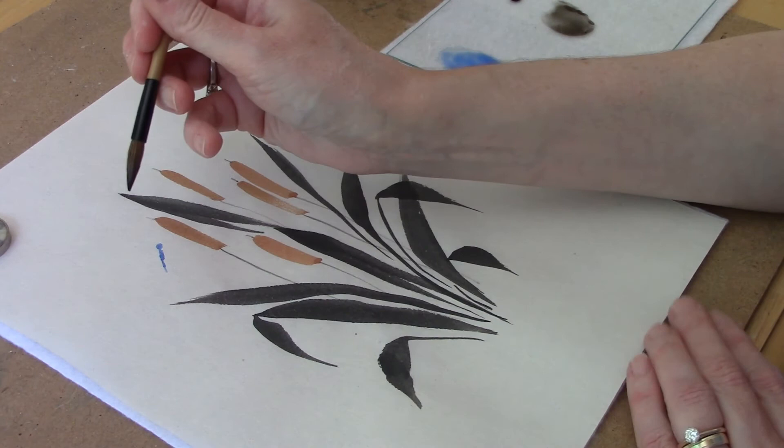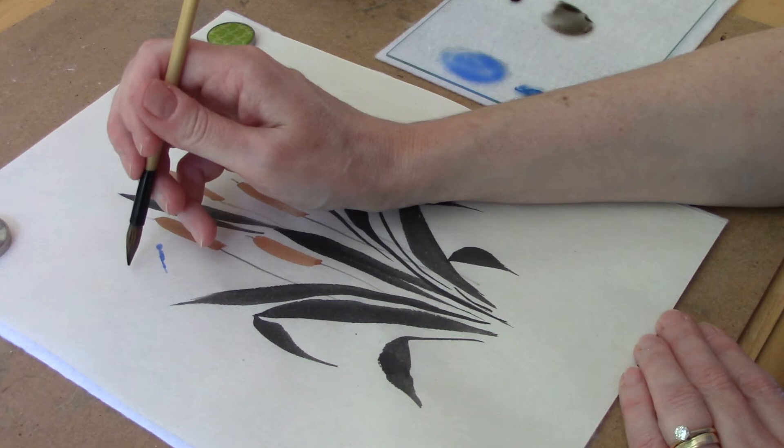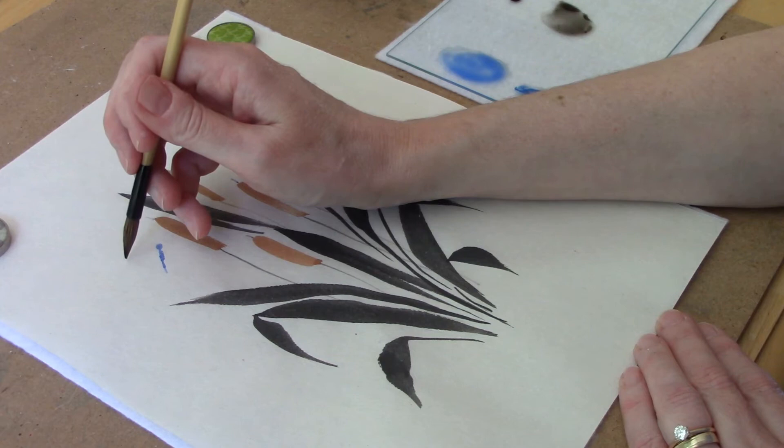I've cleaned off my brush and loaded it with light gray ink — just black ink that I've diluted with a bit of water. Now I'm going to do some short strokes that I'm going to pull towards the body, and this will be his wings. We'll do one, two, and three little strokes.